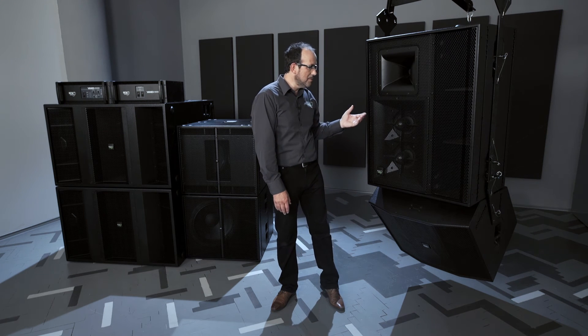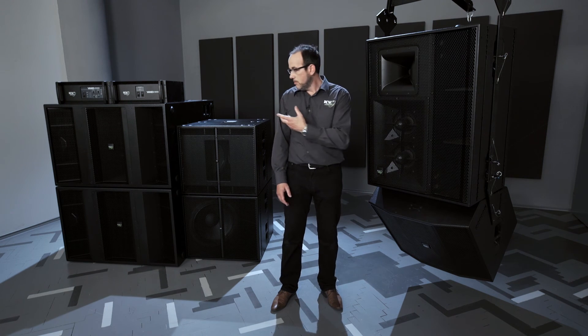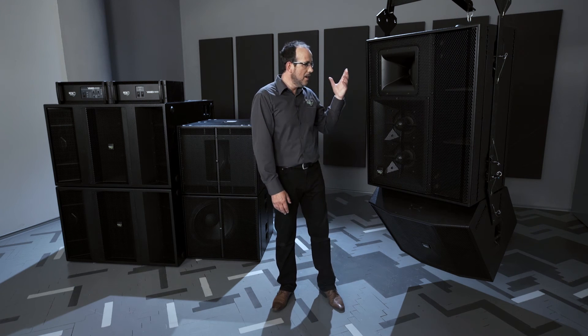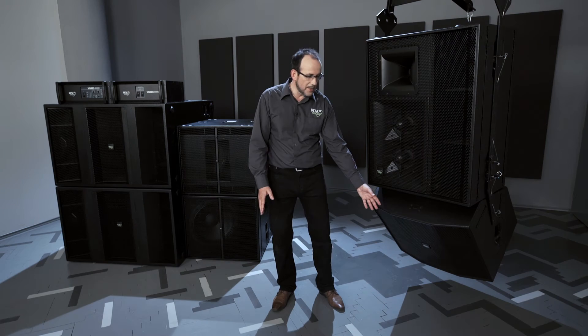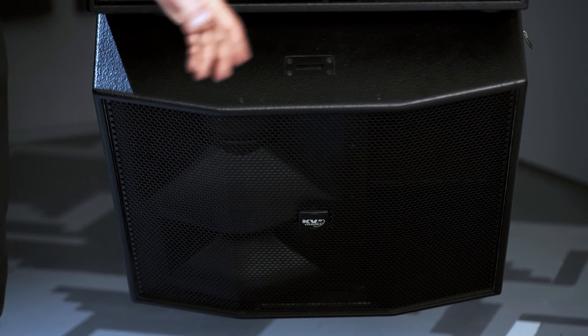Through the flying system, we can add subwoofers, and our double 15 unit would fly alongside the VHD2s. For the downfill, even with the two units combined, we have just 130 kilos, with a much wider coverage of 110 degrees for the front of the audience.